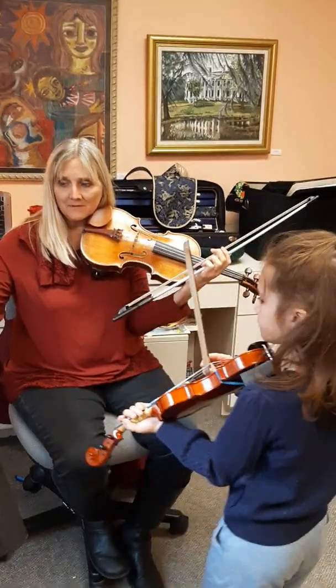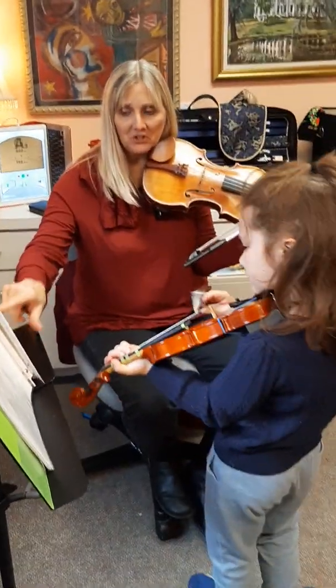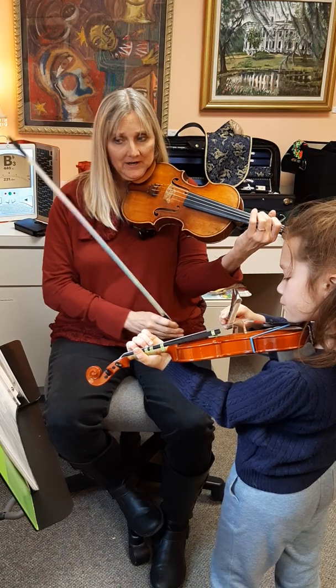So F-sharp and A go down, up, down, up, down, up, down, and then we change notes. So F-sharp and A. F-sharp and A. And your eyes are here.